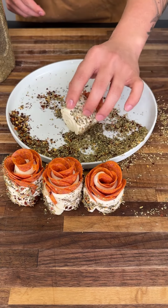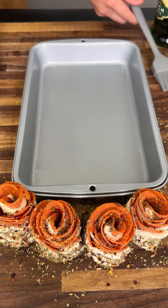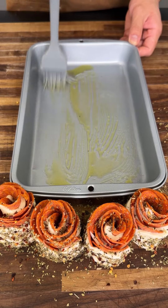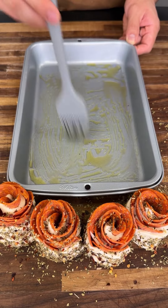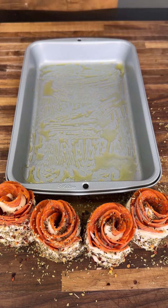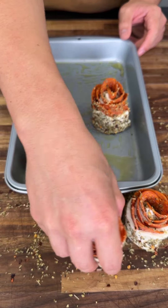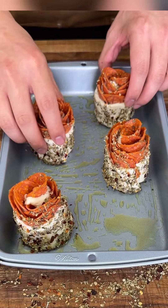They're ready to go into a tray. Get a food brush and brush on some oil so these guys don't stick. I use olive oil because olive oil is healthier, but any oil works — there's no discrimination. Olive oil is just more what I associate with pizza. Put the roses on here in a diagonal pattern — they will expand slightly. Look how pretty these things are.